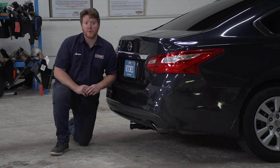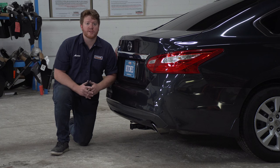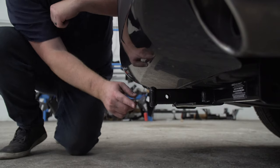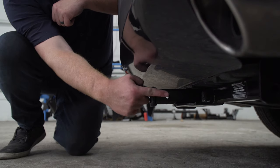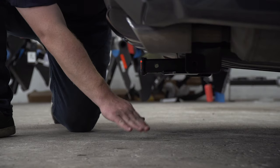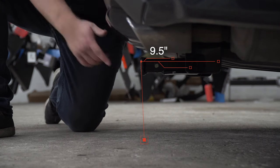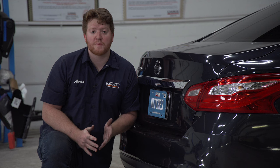With our hitch installed, we went ahead and pulled our vehicle down onto level ground to show you some important measurements for your hitch accessories. This is an inch and a quarter receiver. From the pinhole to the edge of the bumper is six inches, and from the ground to the top of the inside of the receiver is nine and a half inches. This will help you determine the length, rise, and drop for your hitch accessories.